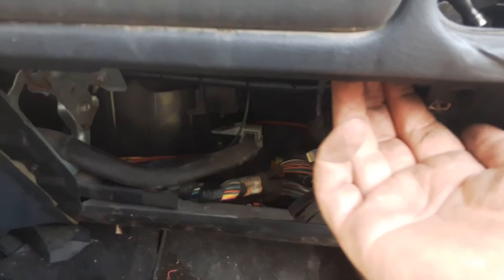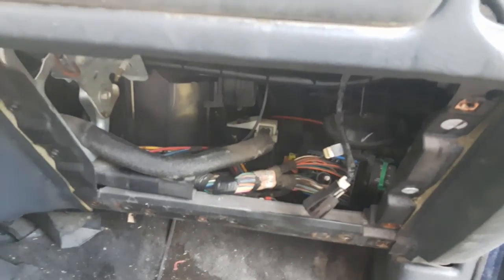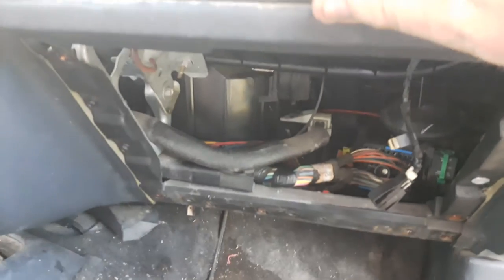There is another bolt down here that's an 8mm. Originally I thought it was for the airbag, but it does not appear to be. As you can see, the airbag is moving quite a bit. Once you get your two 10mm bolts out, your airbag should just slide right out. And there's your passenger side airbag.